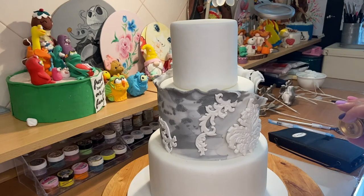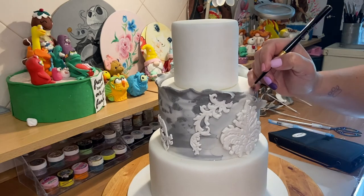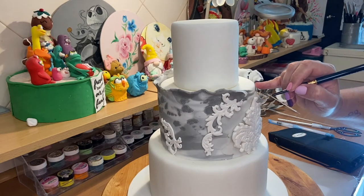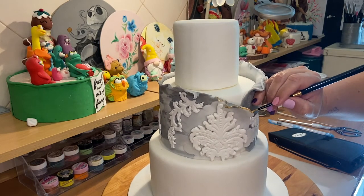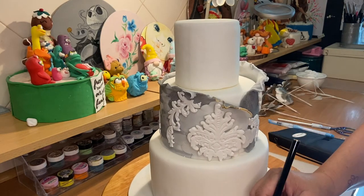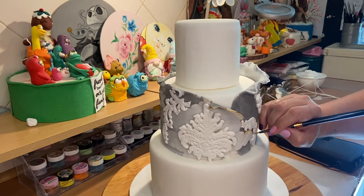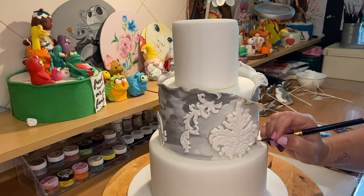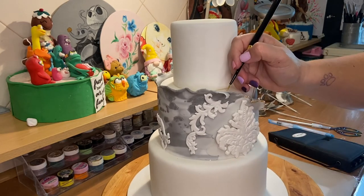Now, using some edible gold paint, I'm going to add some details of gold on top of this texture piece that we added to the central part of the cake, just to create a sort of borderline at the top. It will pop a little bit of light into it since the cake is all in grey tones — black, white, grey — and the flowers will be the same tones. So I just wanted to add an accent of gold to give a pop of color and make it a little bit more elegant as well.